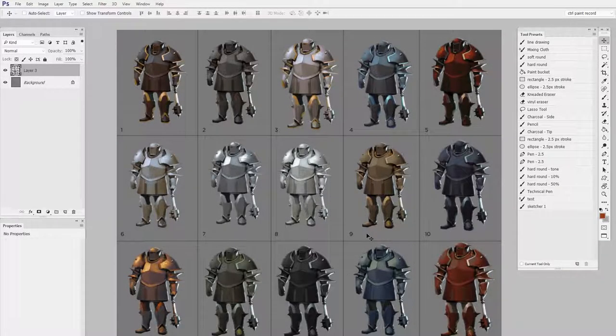Hey guys, it's Matt Kaur from ControlPaint.com, and today we're just going to talk about how to make tricky selections easy and fast.